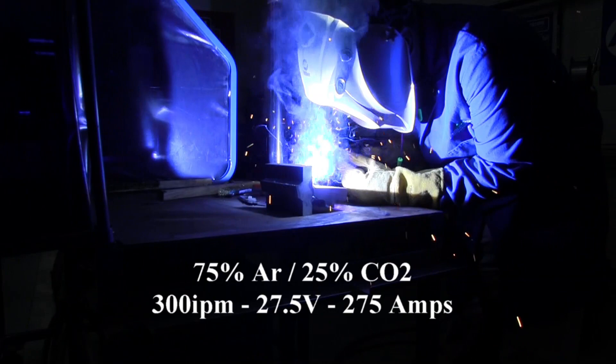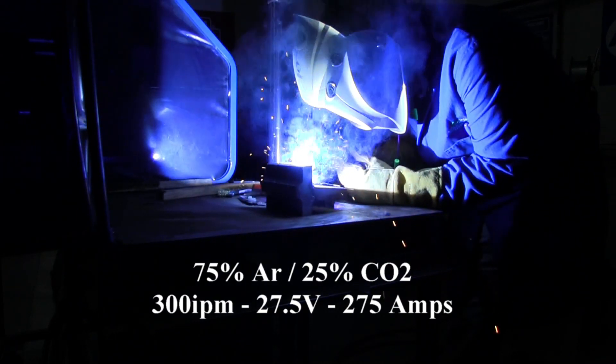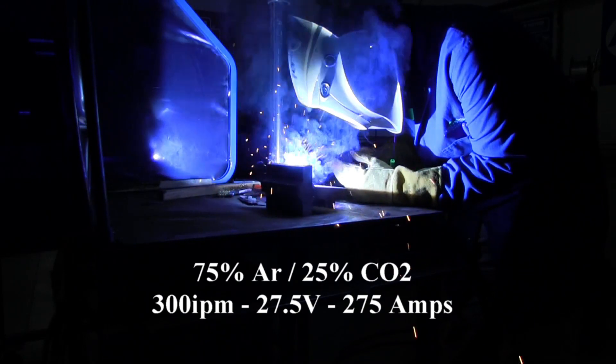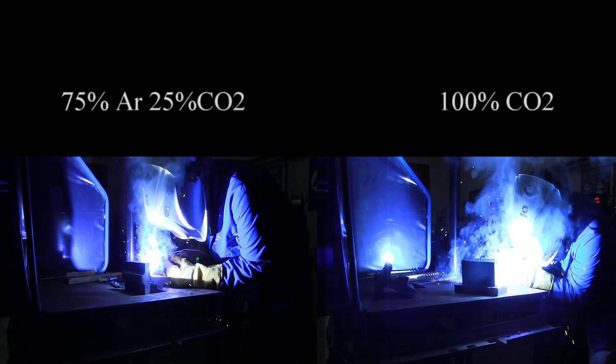Now contrast that with this. This is 75 argon/25 CO2 — same weld parameters, 275 amps, but 27.5 volts because of the lower CO2 content.